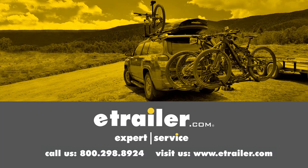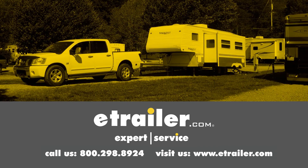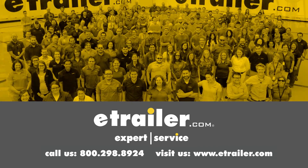Thanks for watching. Click the link in our description below to shop, learn more, or visit us at eTrailer.com, and leave us a comment if you have any questions.